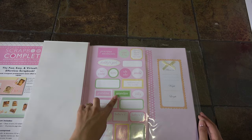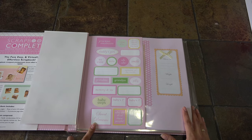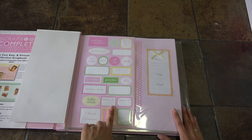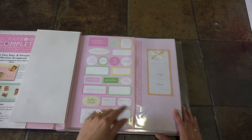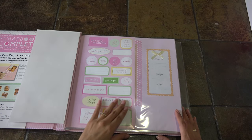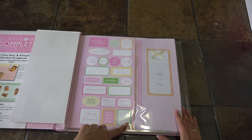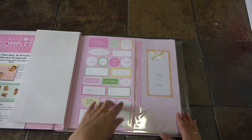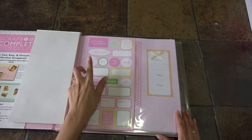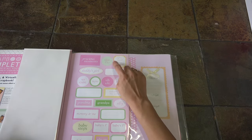This one is blank so you could write anything you want. This one says grandma, grandpa, mommy and me, baby steps, and sweet dreams. This one says 'who are all of these people,' 'baby's first,' and there's a blank space so you could write whatever your baby did first. There are more 'baby's first' stickers - baby's first smile - and some blank ones you could write anything on. This one says silly, welcome to the world, uh-oh, and smile. This one says 'who could resist this face' and 'little one.'